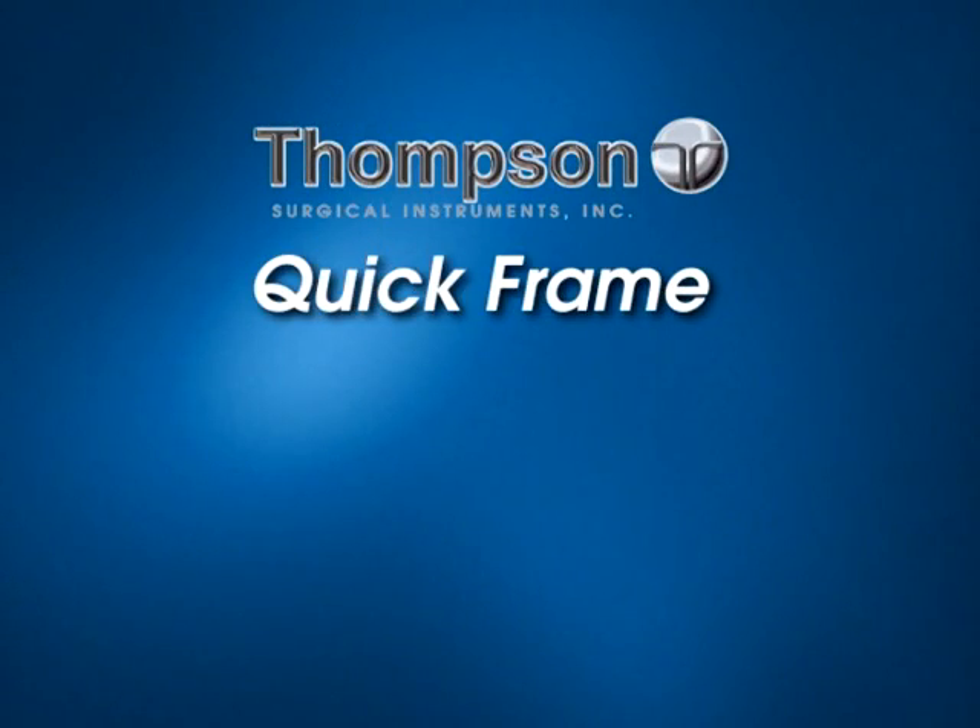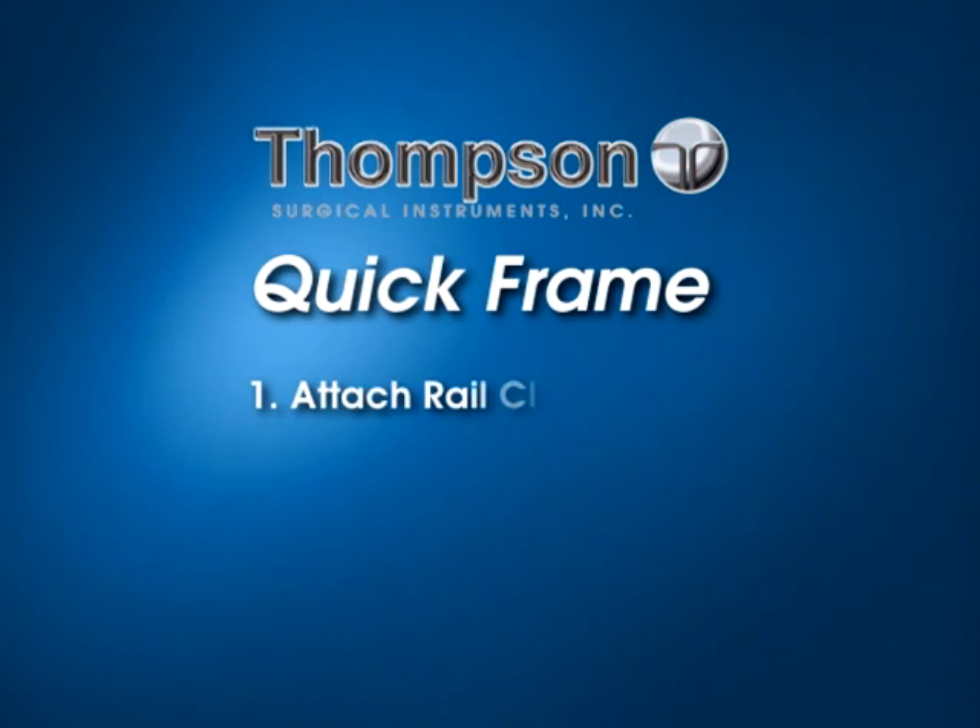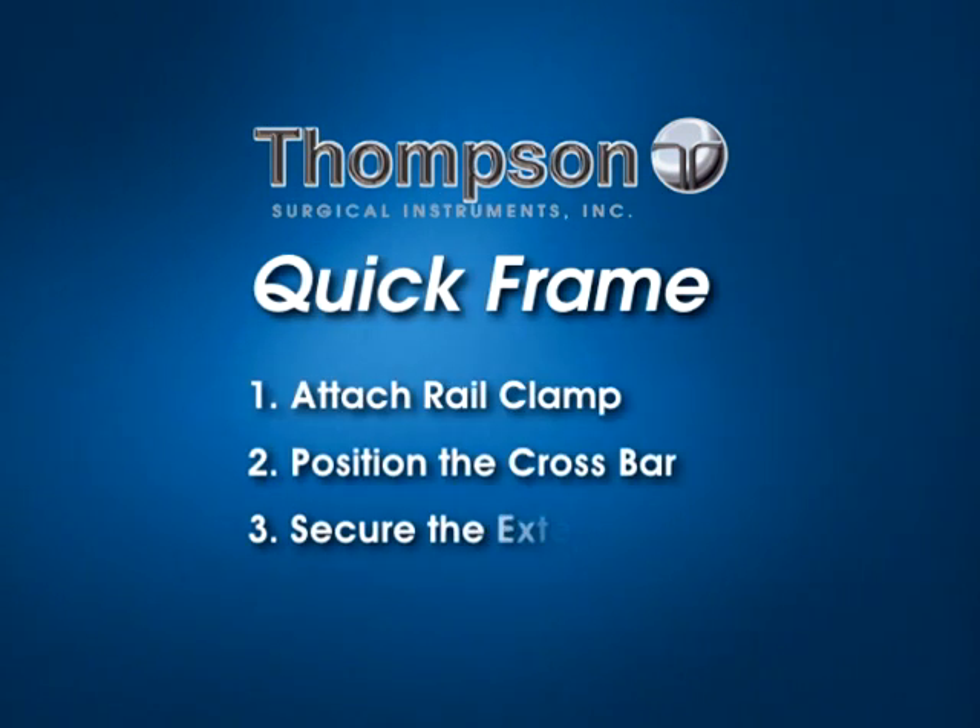The quick frame is set up in three quick steps: attach the rail clamp, position the crossbar, and secure the extension arms.